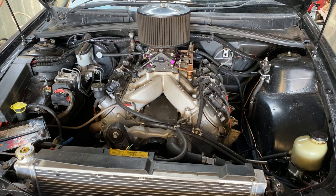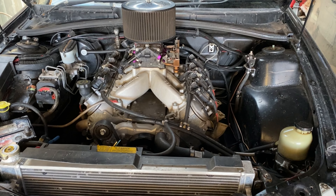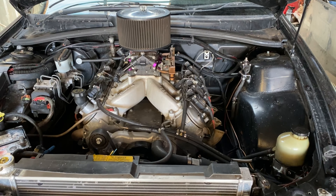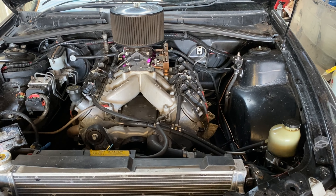Starting with Plague. It is a VU SS ute. It has a 6 litre out of a 2010 VE SS. It's had a little bit of work done to it, so it's not quite standard. But as you can see right there, it's running a carby.